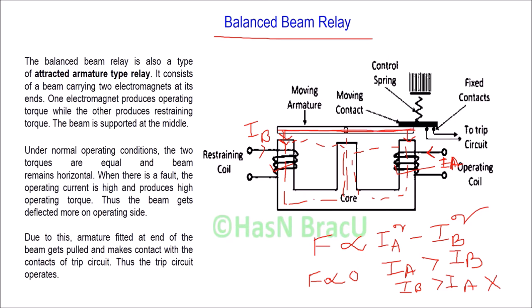During fault condition, the operating current IA is greater than the restraining current IB. This produces enough operating force and the beam gets deflected downward on the operating side.